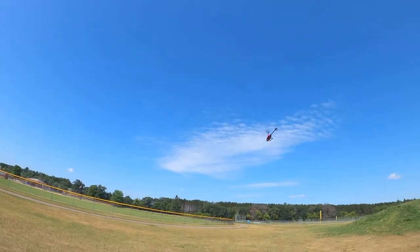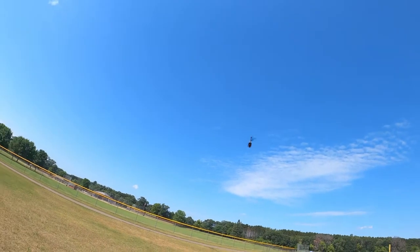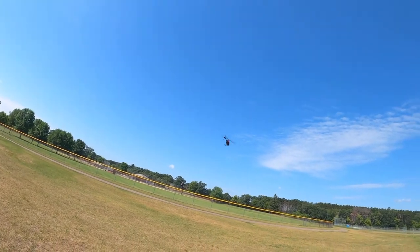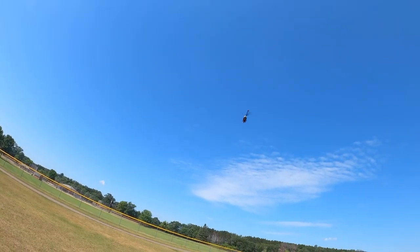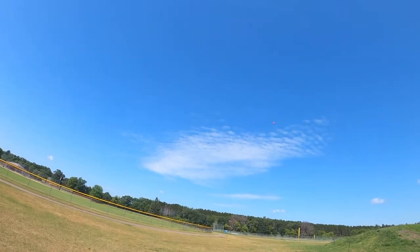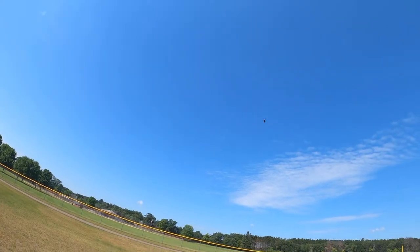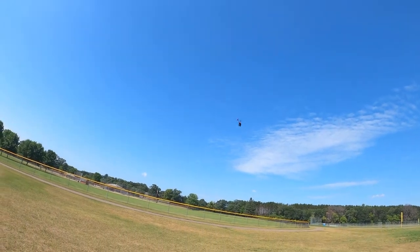My Blade 330s is going to be out for a little while, just because of the crash I had and then I accidentally put the blades into the dirt. I took out one of the gears and it's just something I don't really want to deal with right now, so it's just been sitting at home. I should probably get on and do it but I just haven't.